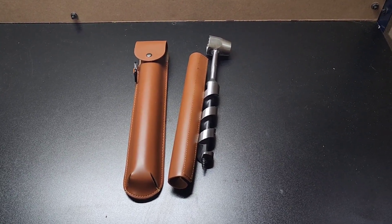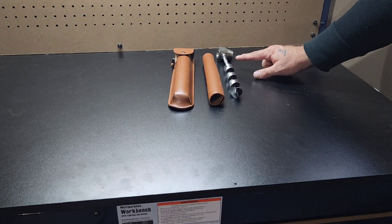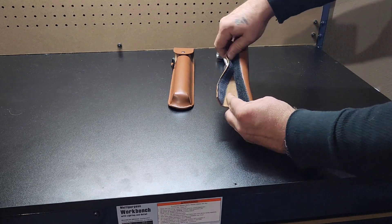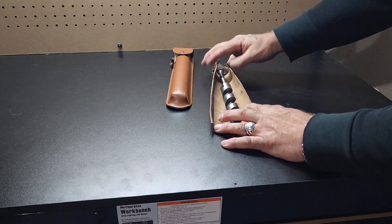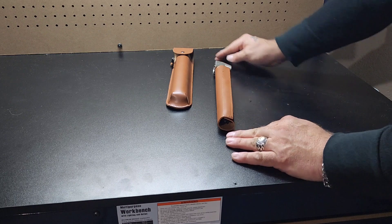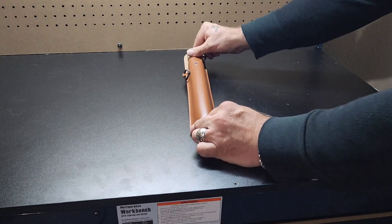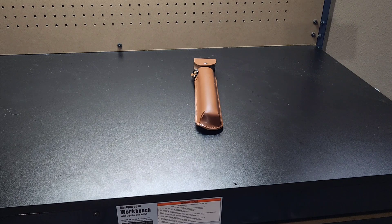I did want to show you how this goes so you guys get an example. So that's the auger sheath — there's velcro on it, leather. The auger goes inside of there, and then they both fit inside the pouch. That's super exciting — thank you very much, looking forward to more stuff in the future.